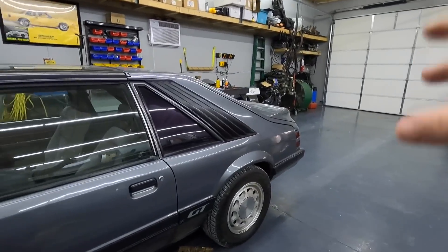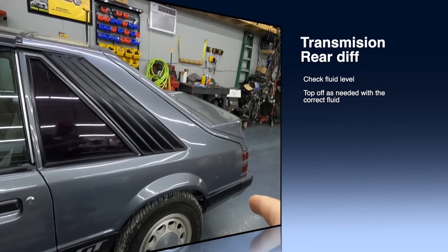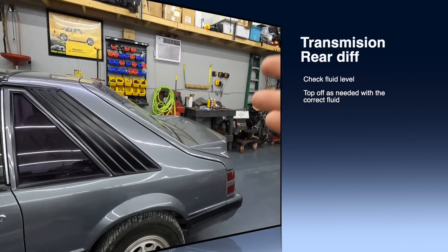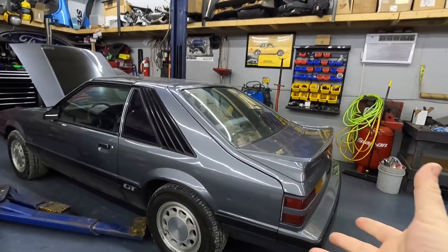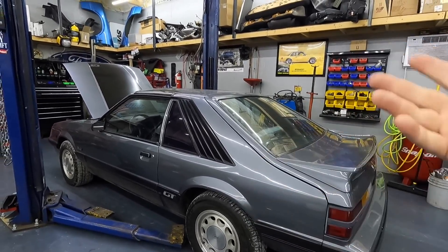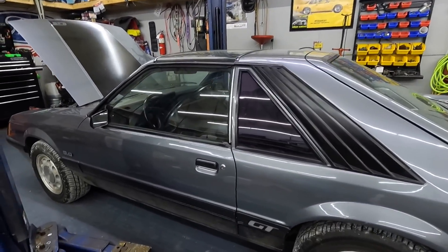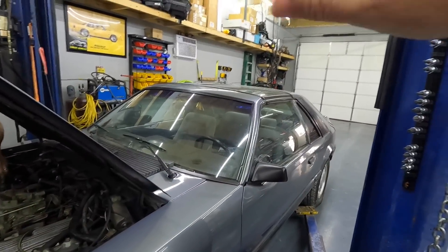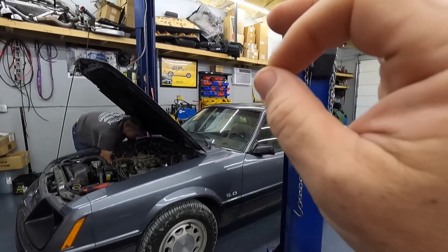As far as your transmission — whether you've got a manual or automatic — definitely check fluid levels. Check your differential as well, because as cars sit the seals tend to dry up, get hard and brittle, and that'll cause leaks just from sitting. Something could have gotten dry and brittle and started leaking without you knowing, so the differential or transmission may have no fluid in it. Get the car in the air, check your fluid levels, and top them off as needed before you attempt to drive it.